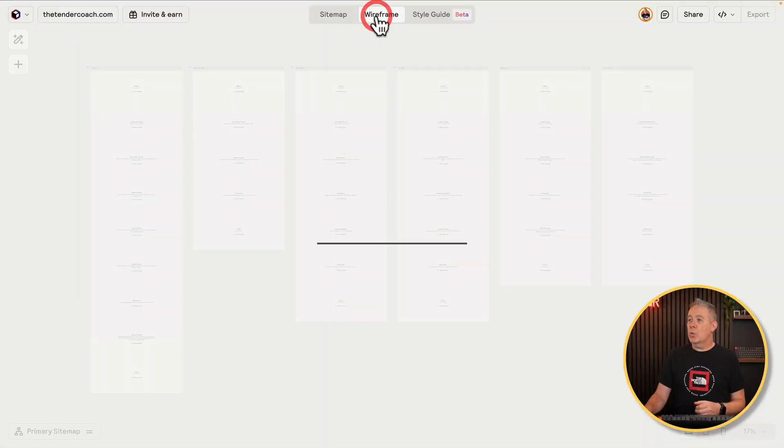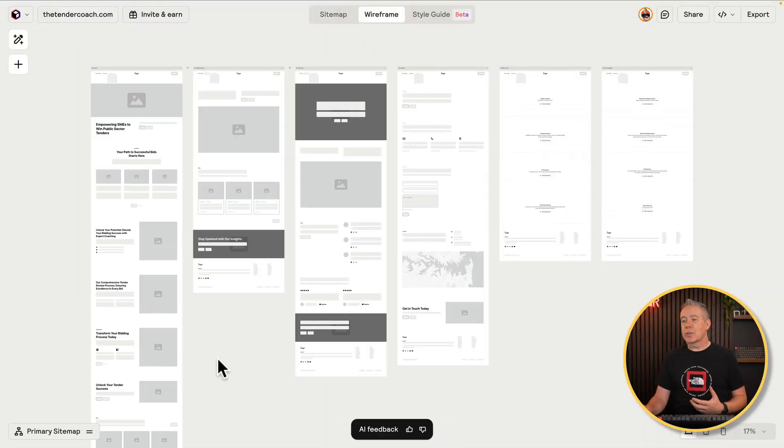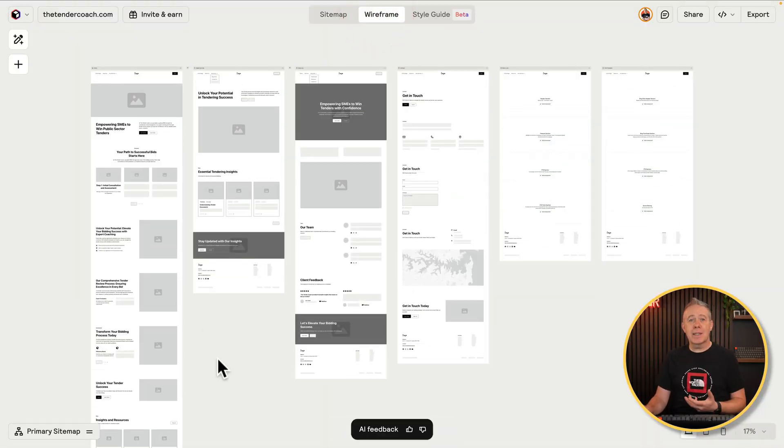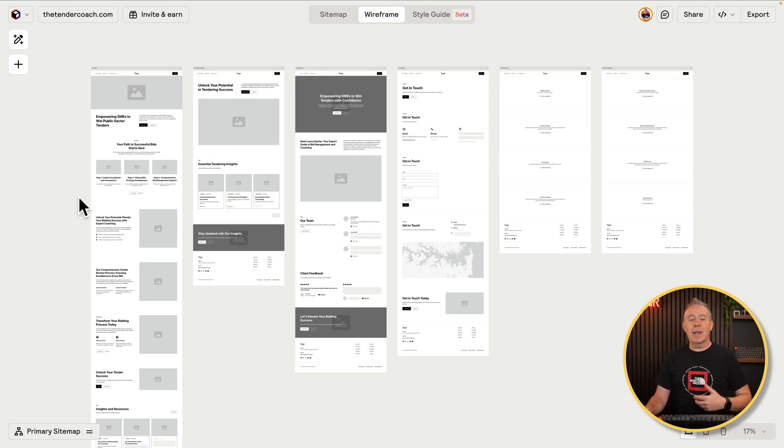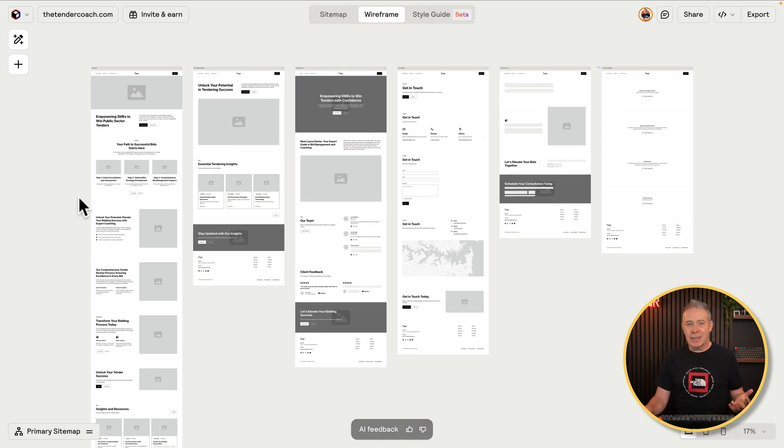Once we're happy with everything the way it's all set up, customize and change anything you want, then we can jump over to the wireframe stage. Let that build up the wireframes it suggests, and customize these as we see fit based upon our sitemap — move things around, change things, delete things. I'll link to the related videos here and down below so you can take a look at those for more detail.